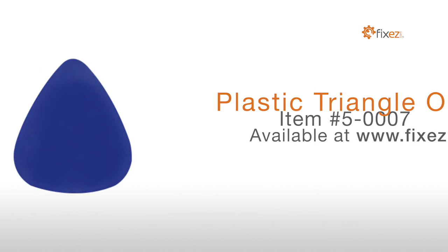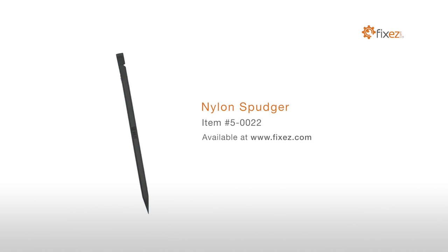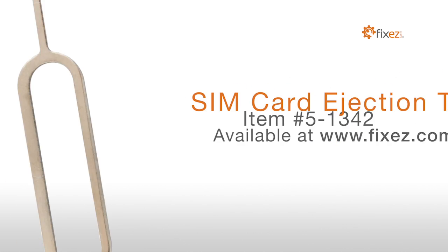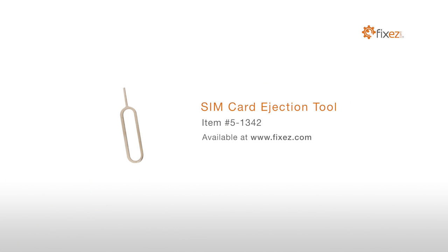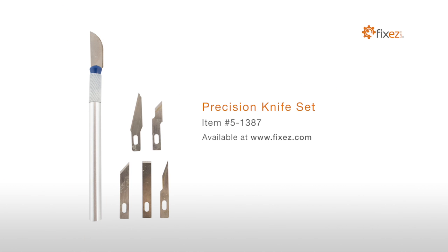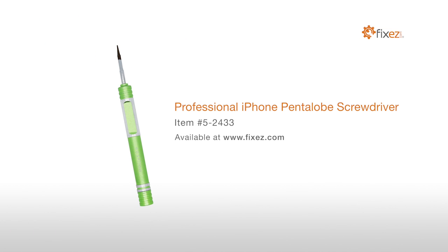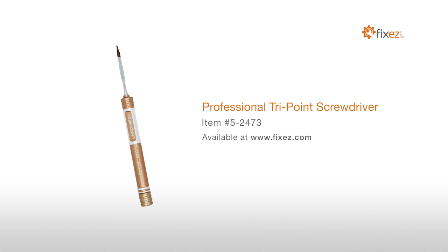To perform this DIY repair, you will need: a Plastic Triangle Opening Tool, a Nylon Spudger, a Sim Card Ejection Tool, Fine Tip Curve Tweezers, a Precision Knife Set, a Professional Phillips Screwdriver, a Professional iPhone Pentalobe Screwdriver, and a Professional Tri-Point Screwdriver.